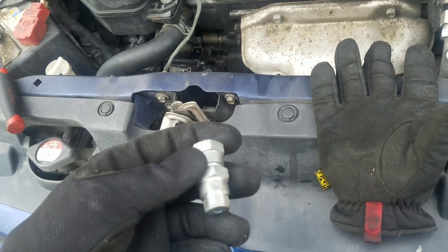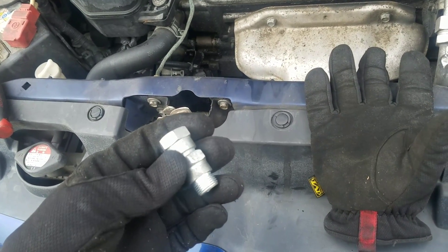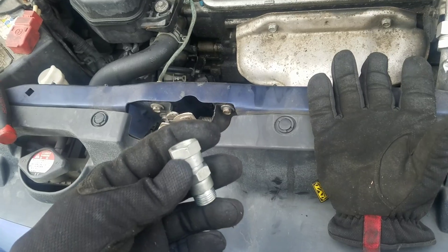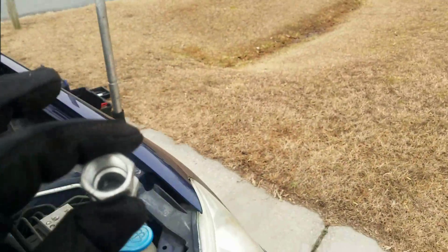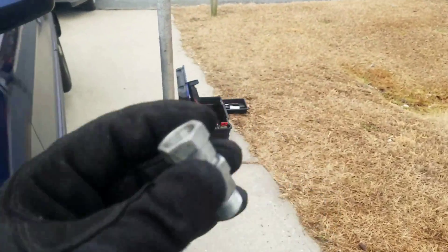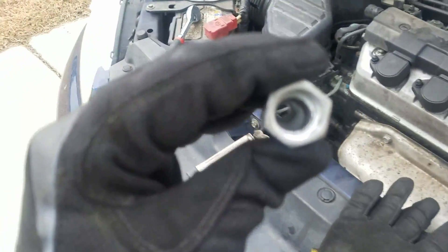You can get a bench vise at Harbor Freight or somewhere like that for probably about 30-40 bucks if you need one. Or just a big C-clamp — you can C-clamp it up against a tree or something. That'd be a cheaper way of doing it too.